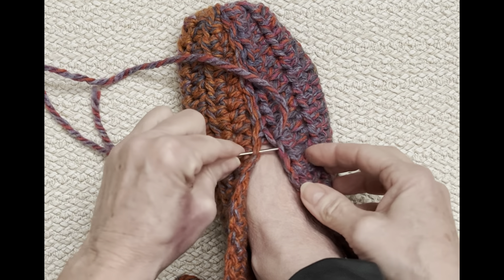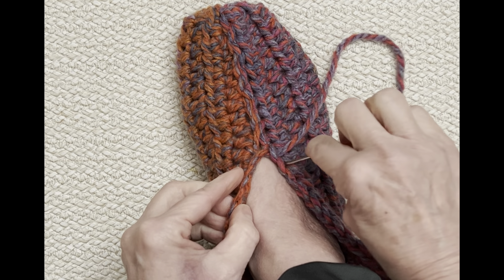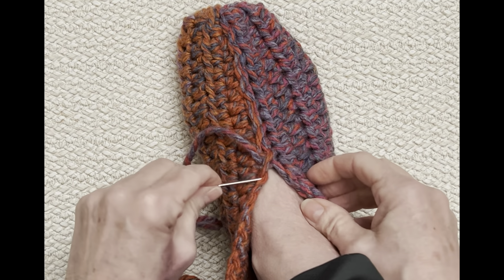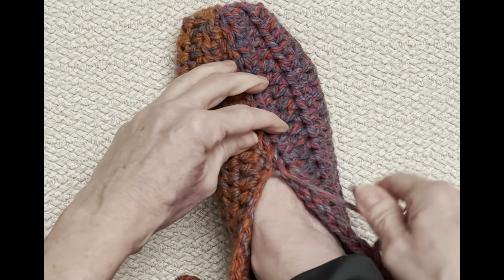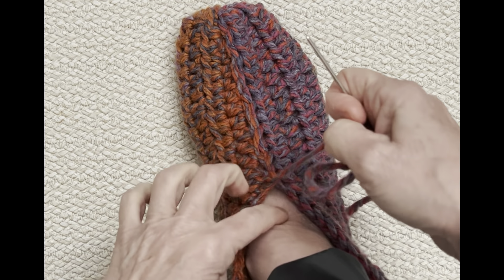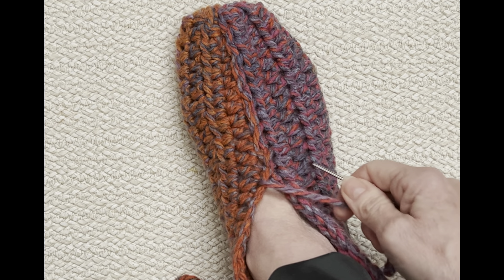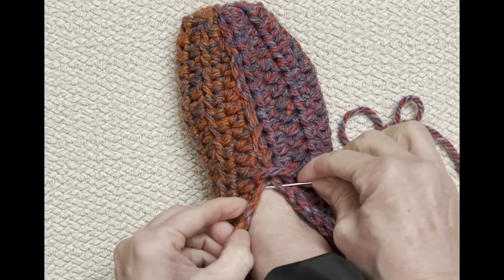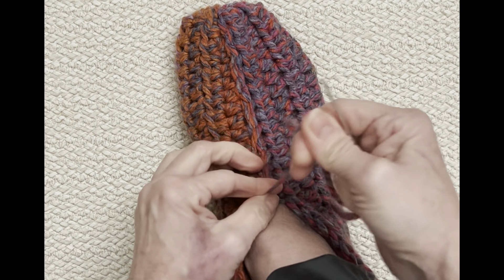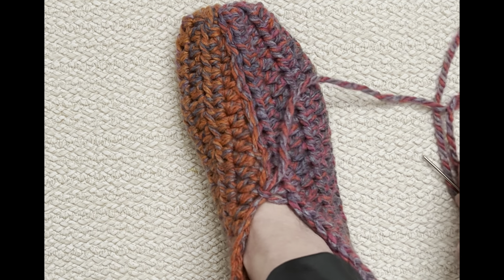You can actually just put it on your foot to sew it up. I'm going to go up to just where it reaches the base of my leg. Once you get it to where you want it to be, tie it off just like that — make a double knot — then hide your end and move on. I did measure it to my other slipper and went up a little bit too far, so I took it back a little bit. Really, there's no right or wrong — it's how you feel comfortable.